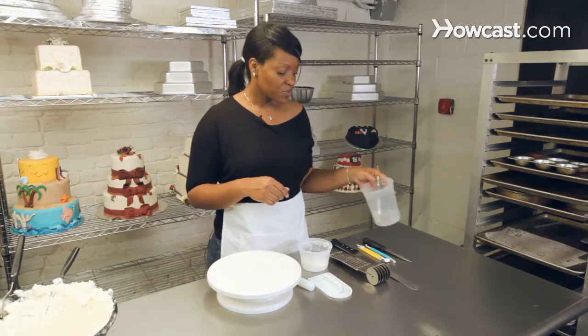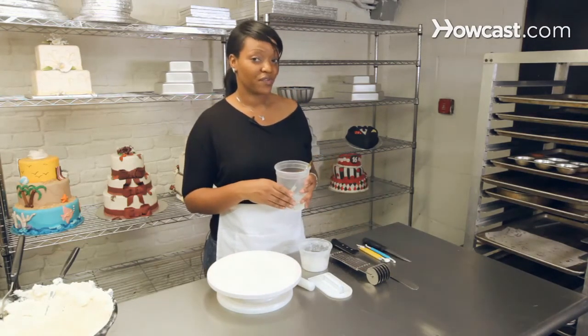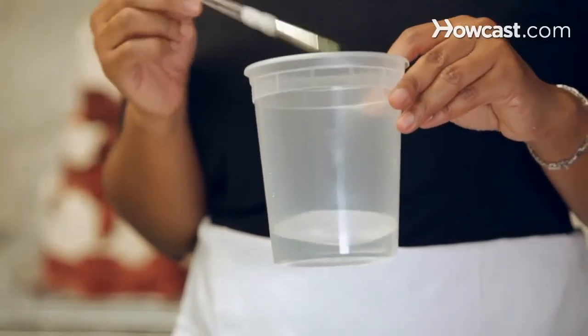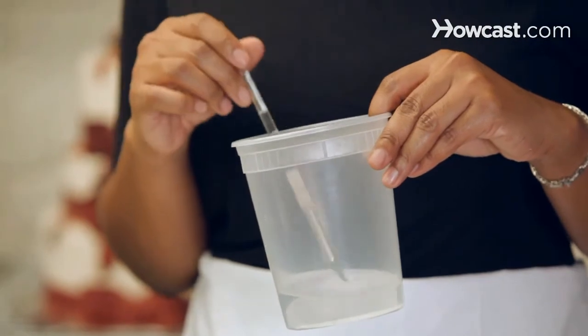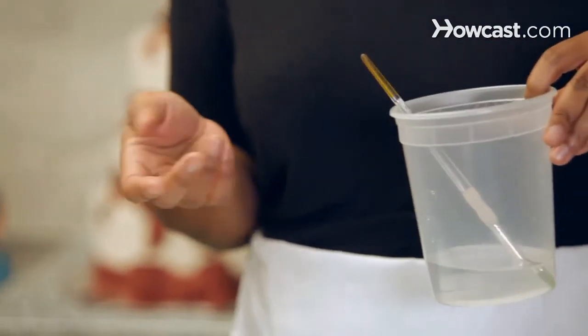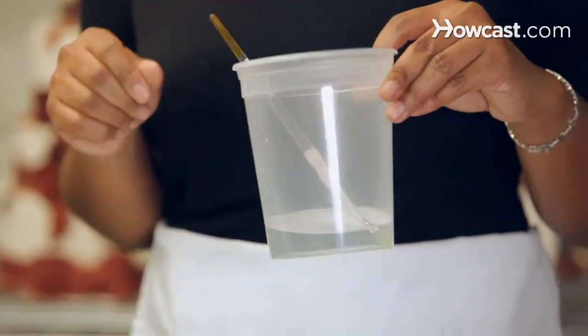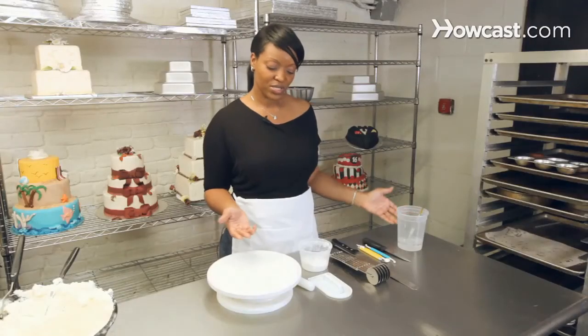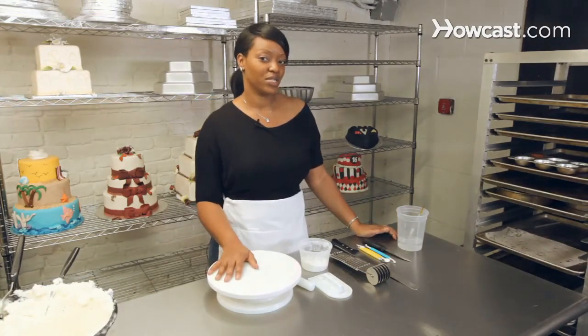Most people make a glue for their fondant, but I find that water with a paint brush works just as fine — just a little bit to the fondant and that will help you stick your decorations. Or if you want to, you can also use just a little bit of icing. That works just as well. So these are most of the general basic tools that you'll need for decorating.